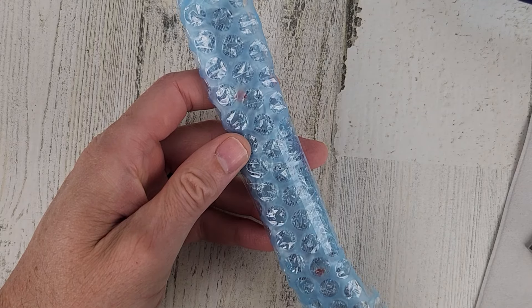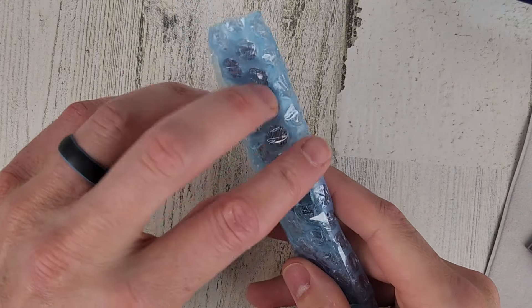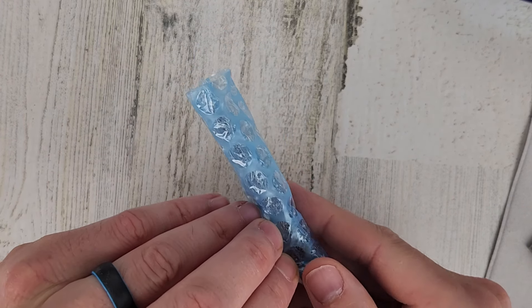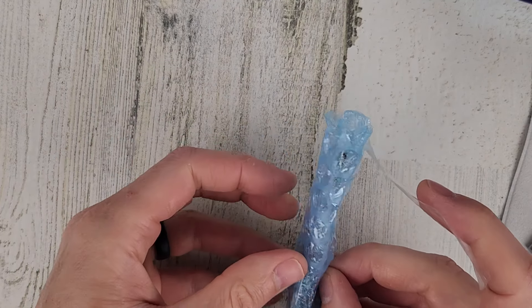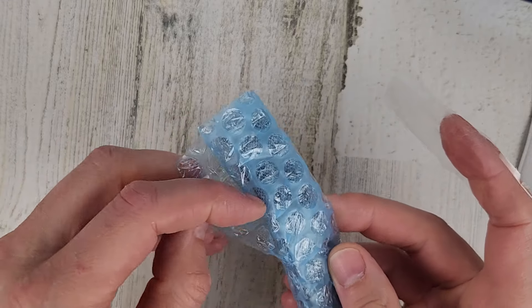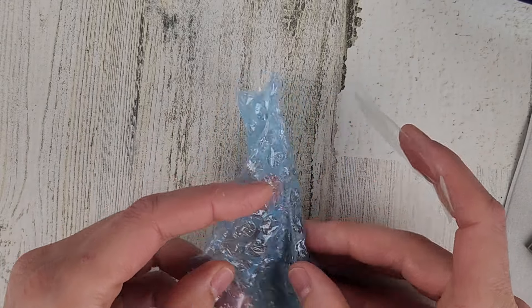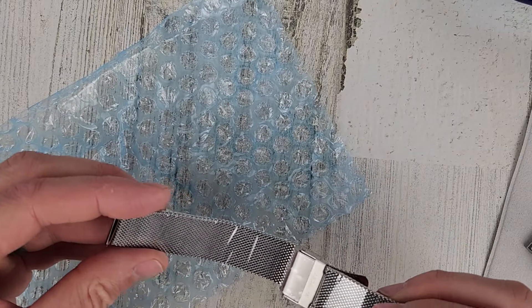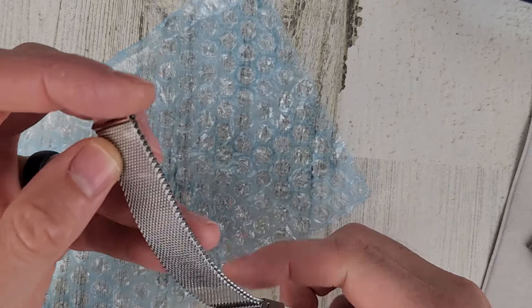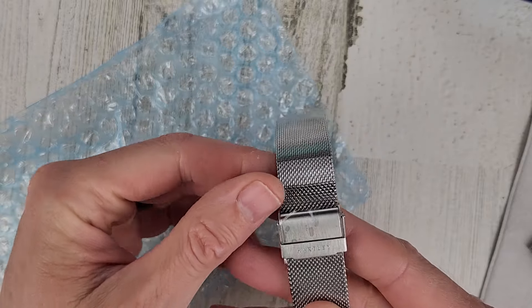Must be the hinge mechanism there. They also did provide me with another strap just to share in the presentation. You can purchase — they have leather, I think silicone, and then mesh. I asked for the mesh. So let's get this open as well since we're here. It looks like a nice mesh strap.